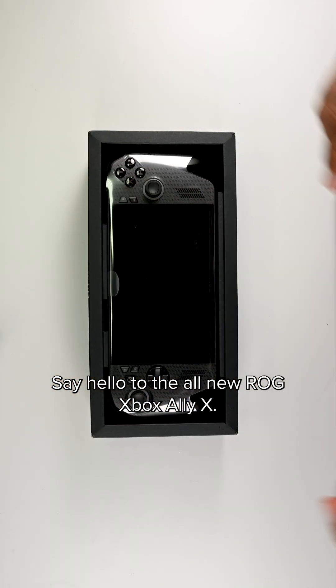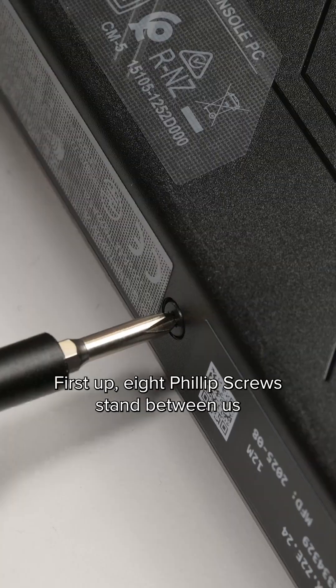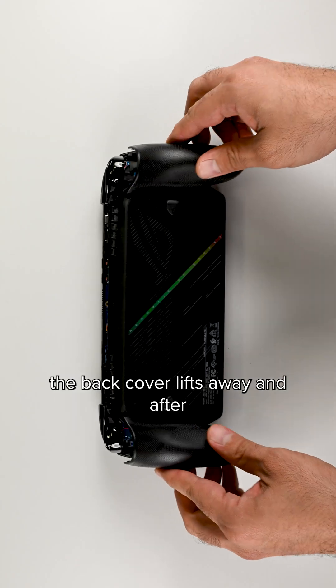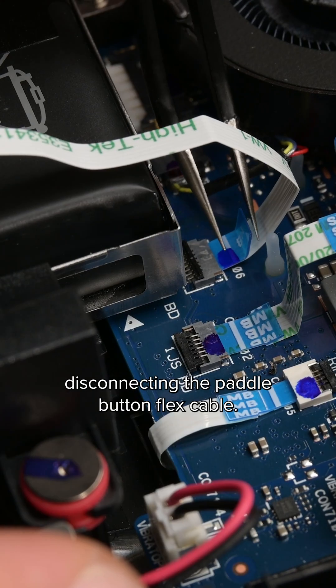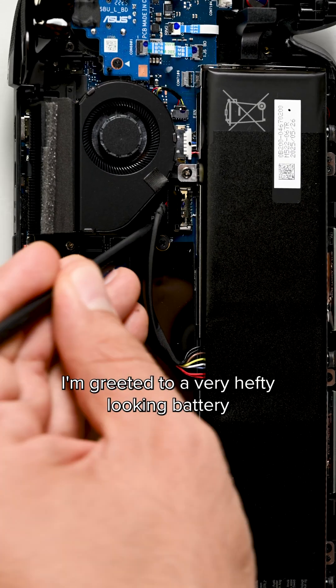Say hello to the all new ROG Xbox Ally X. Eight Phillips screws stand between us and the inside. With the screws out, the back cover lifts away and after disconnecting the paddle button flex cable, I'm greeted to a very hefty looking battery front and center.